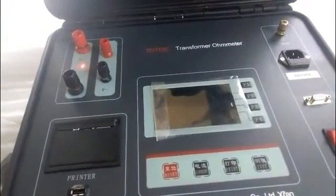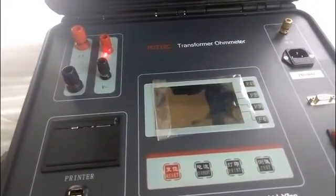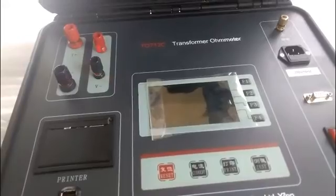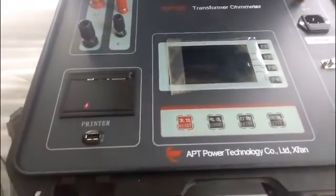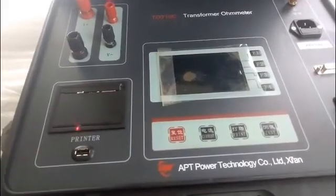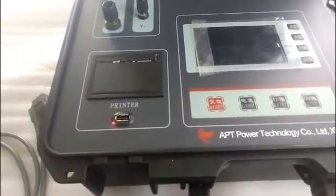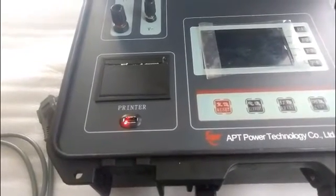Now let's look at the panel. The four terminals are voltage terminals and current terminals. The big ones are the current terminals and the small ones are the voltage terminals. Next is the printer. After the test is finished, it can print the test report.